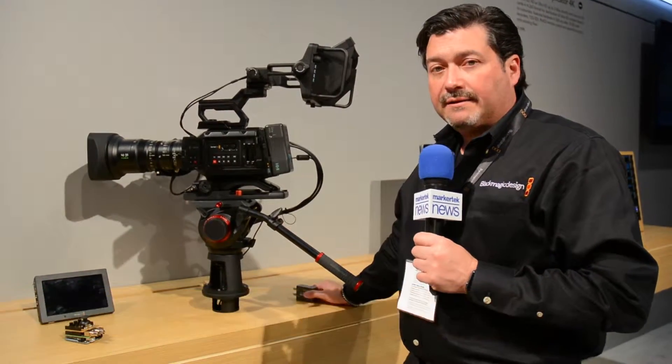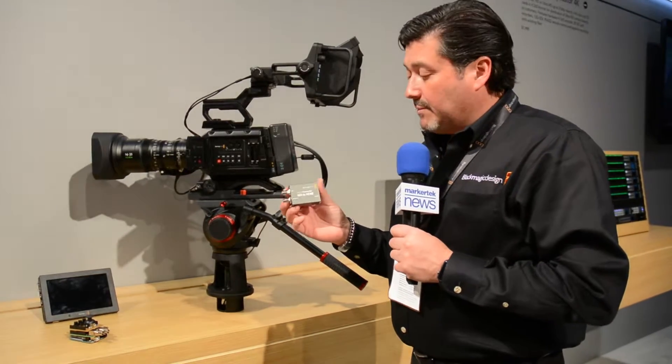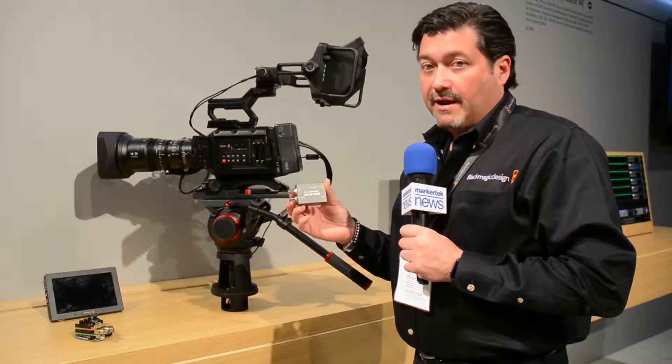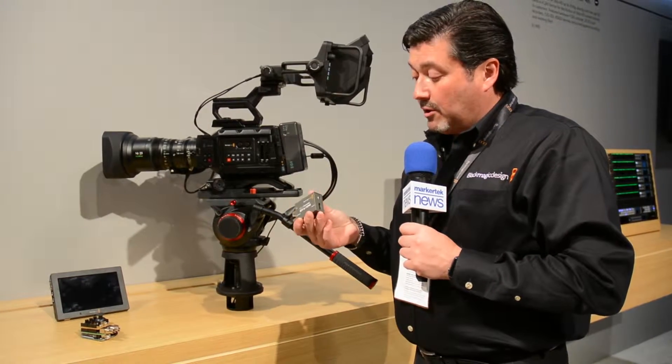Bob Cornelia from Blackmagic Design here, taking you through a couple of new products. First are the new micro converters — SDI to HDMI and HDMI to SDI. They're available right now for $85, and you can get them at MarkerTech.